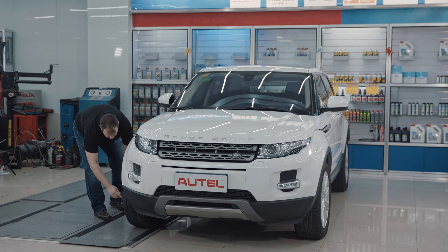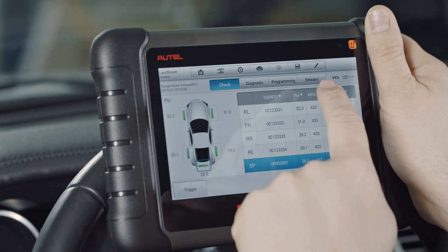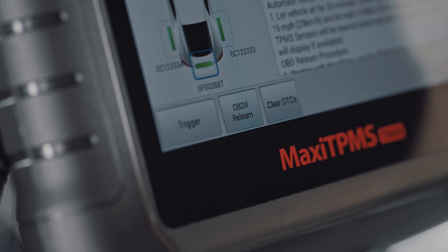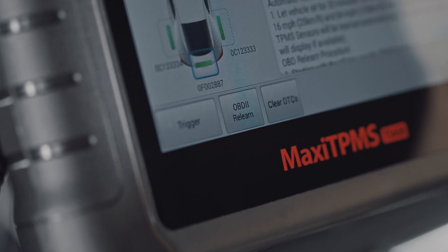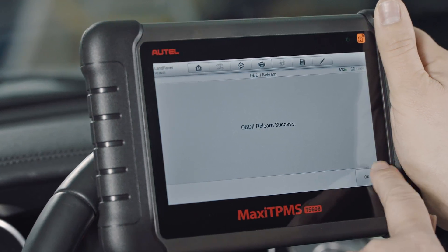If instructed, re-trigger each sensor. Tap the OBD2 Relearn button on the bottom of the display. A message will display if the IDs have been written to the vehicle.